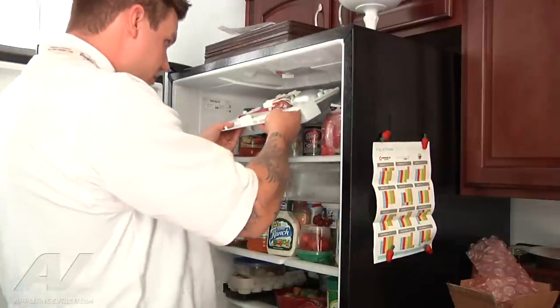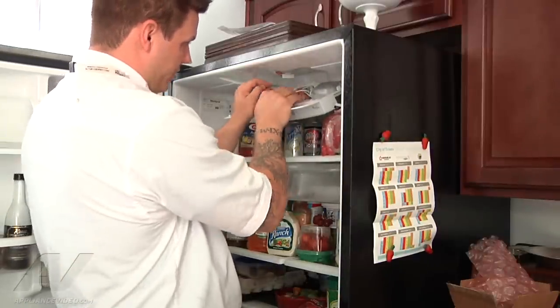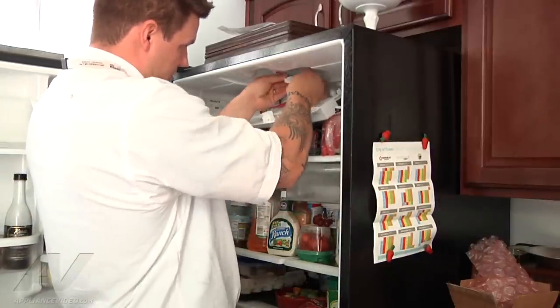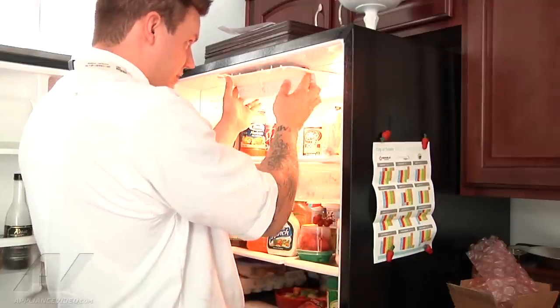Now we can go ahead and reinstall. I'm going to take my console, get it into position, plug my harness in, and then just snap it all into place.